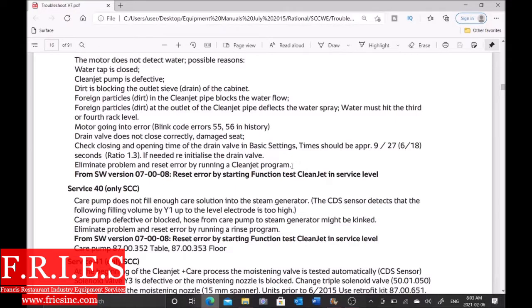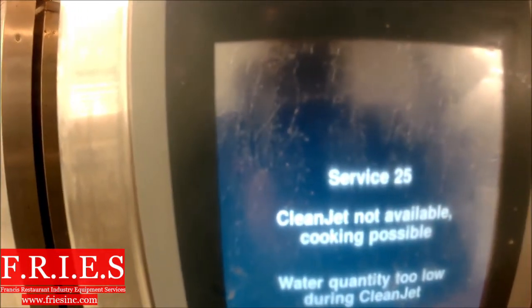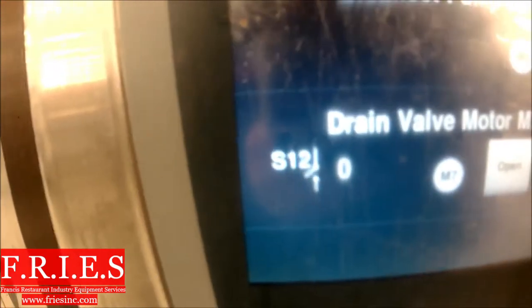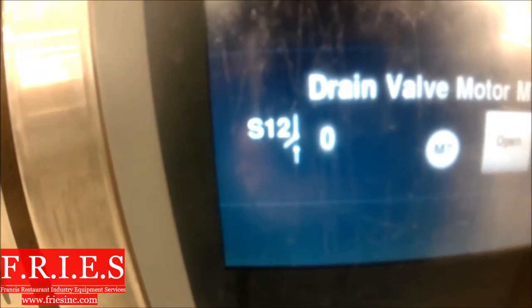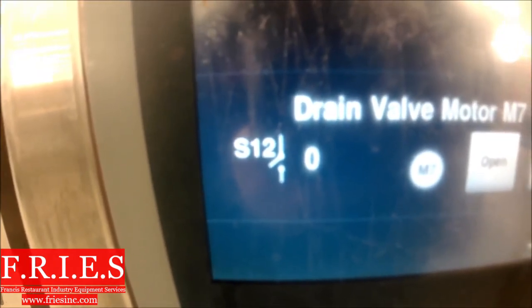To clear the error you want to run a clean jet program, so we're going to go through all this really quickly. Let's go to our function test and go to clean jet. First thing we're going to do is close the drain valve — we want to make sure this is closed, otherwise the water is going down the drain and the clean jet pump has nothing to move. We're at number one.